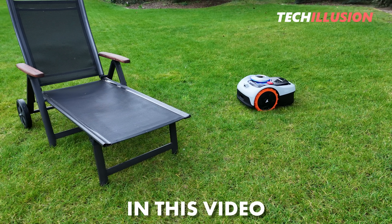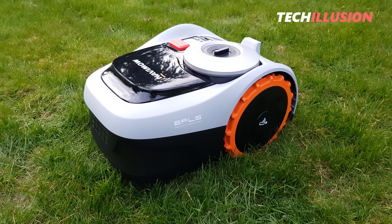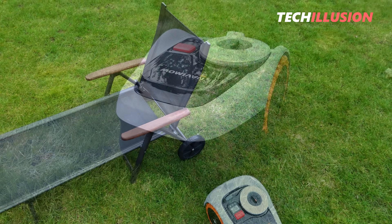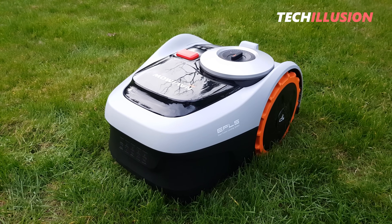How about a wireless robotic lawnmower that not only operates without an annoying boundary wire, mows in parallel paths, and possesses precise obstacle detection, but also costs less than $1,000 to purchase? Something like that doesn't exist? Well, it does now.